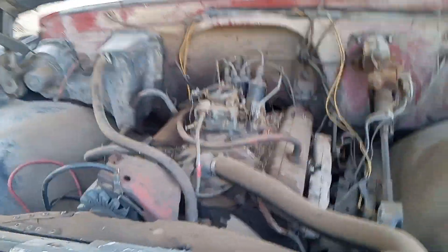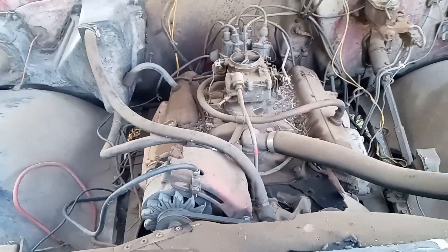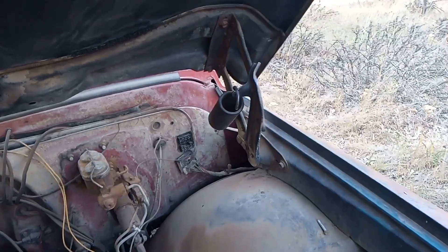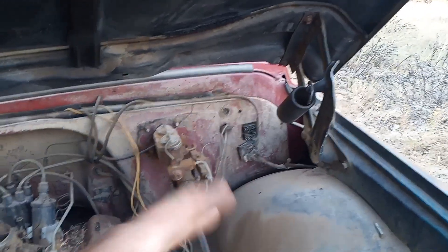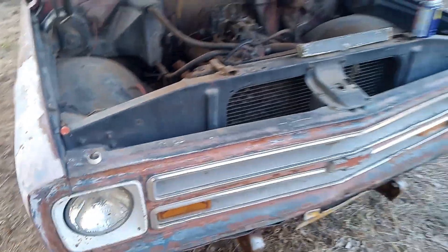In the engine bay we've got a small block V8 — I'm 90% sure it's a 350 — with a single barrel carburetor. It cranks over. When I first got it and put a battery in, turned the key, all the lights work except for the blinkers. I'm trying to figure out a problem with the fuse box — I think I just have a bad connection, so I've got to clean all that up. But most everything works.